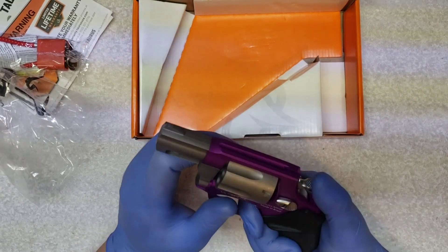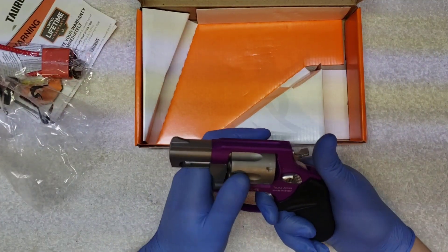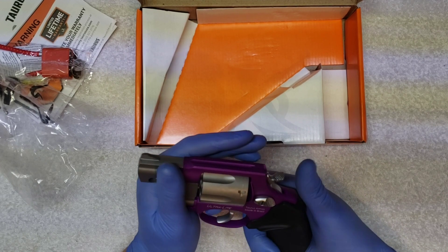It's got the transfer bar to transfer the firing pin, which you can clearly see going. I guess if you look in there you can see the firing pin. Long double action. Oh, that's heavy. Oh, that's awful. It's atrocious.